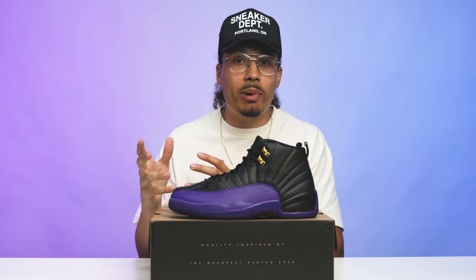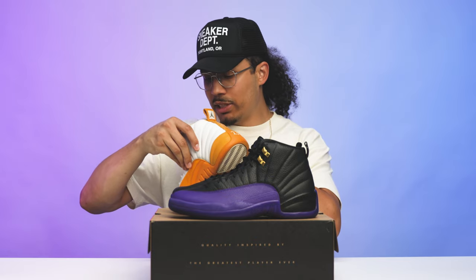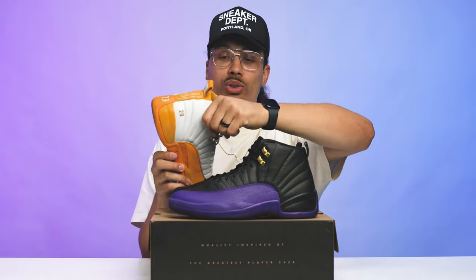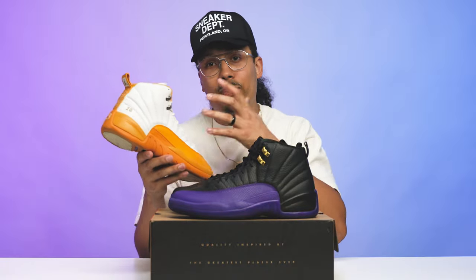Let's compare them to the Gary Payton PE to show you the difference in materials, because man were the 12s so nice back in the day. This PE was from around 2003. When you put it side by side, the leather is so thick, so soft, tumbled so nicely — the shoe is literally heavier because the materials are so substantial. They just did such a good job on the shoe.